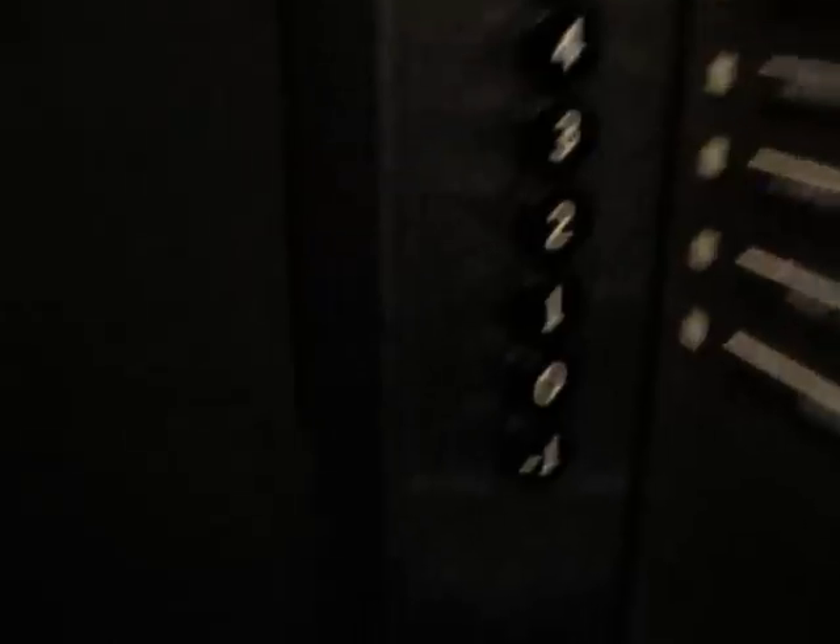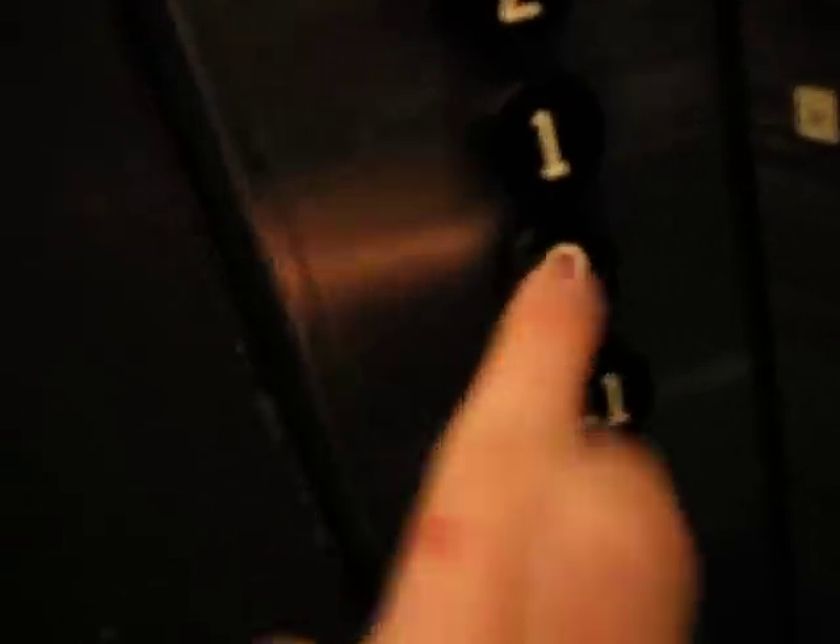And I like those buttons a lot. There's the emergency stop and the alarm. 320 kilograms for persons. This is five. Go back down to zero. Here we go.